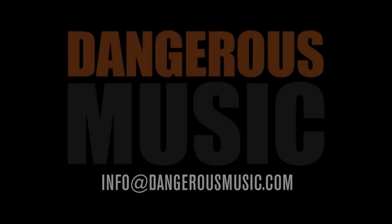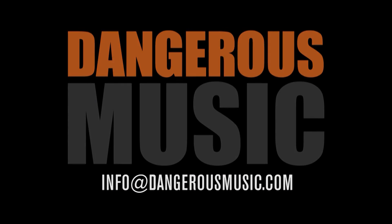That's an overview of the Convert 8. For more information, check out our other videos or go to DangerousMusic.com. If you have any questions or need any help with any of your Dangerous gear, feel free to email us at info@DangerousMusic.com.